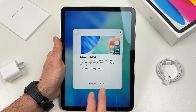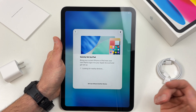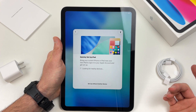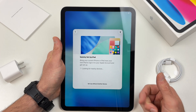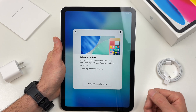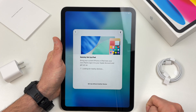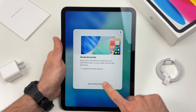To set up the iPad you can use another iPad if you had one in the past, or an iPhone if you prefer. If you have one of these devices and you want to do this, simply bring it closer to your iPad and it will be recognized. Or you can set it up as a brand new iPad without another Apple device, which I will do by clicking on Setup without another device.